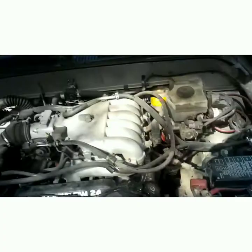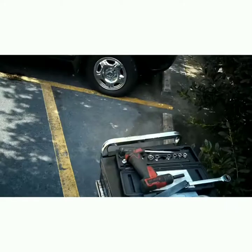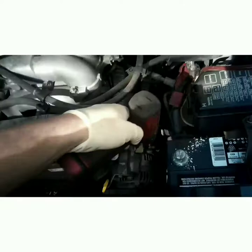I recognize the writing on that belt — I do that when I do timing belts. I use white-out to identify the belts if I'm reusing them. First thing we're going to do is disconnect the battery — 10 millimeter, positive or negative doesn't really matter — I'm going to disconnect positive.